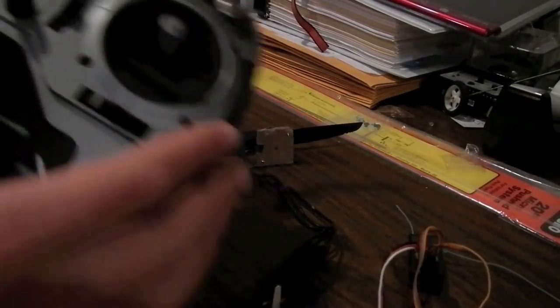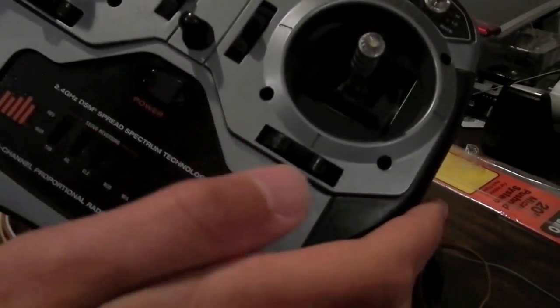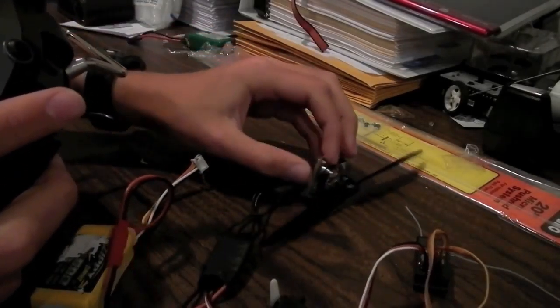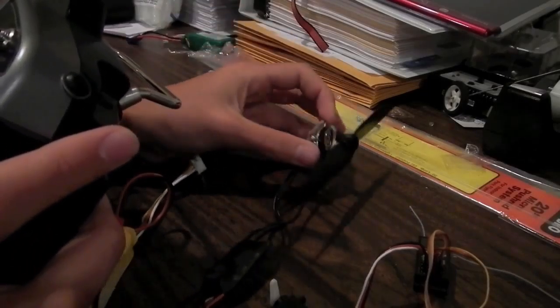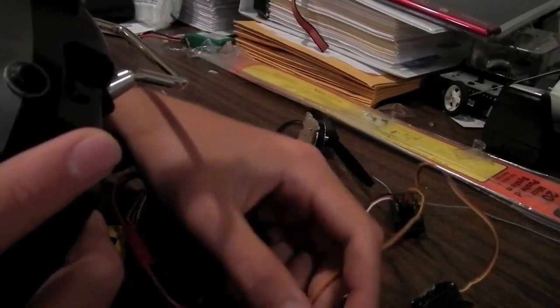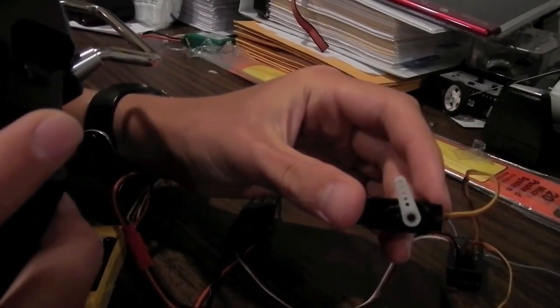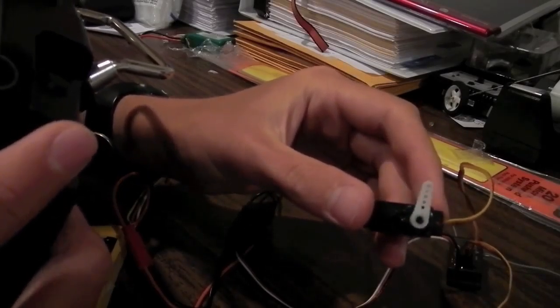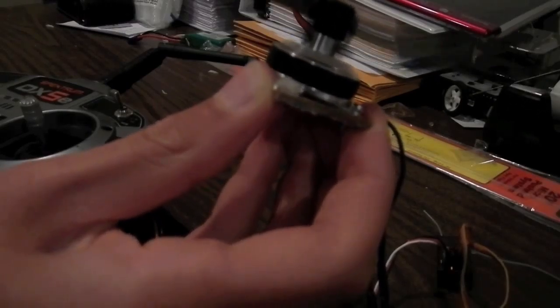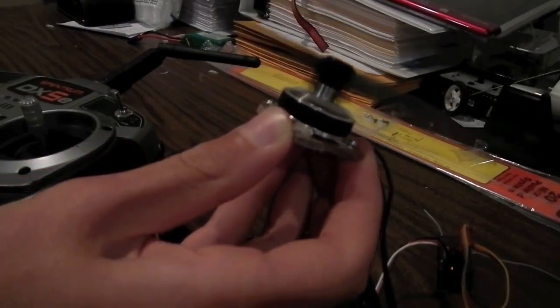Once you have centered all the trims on your remote, turn your remote on and then plug everything in. The ESC is going to beep a few times and once it's bound you have control. For the servos, here's my rudder and here is my elevator — the elevator is a little bit off but that's not going to affect it much. Now we're going to test out the throttle. Make sure you have your prop off of the motor before you do this. And there we go — it's spinning in the right direction.